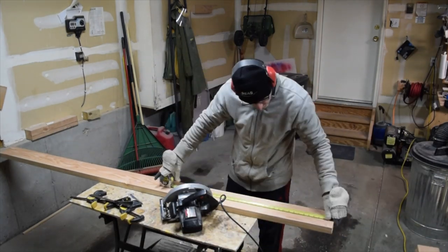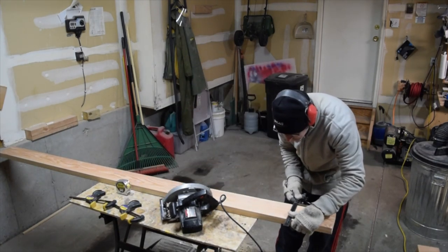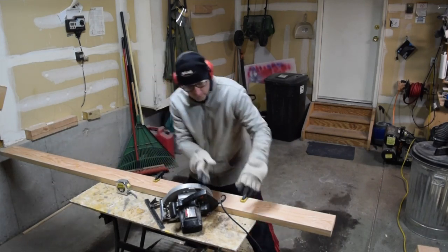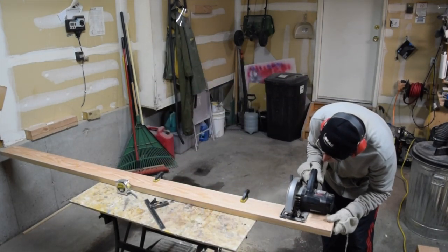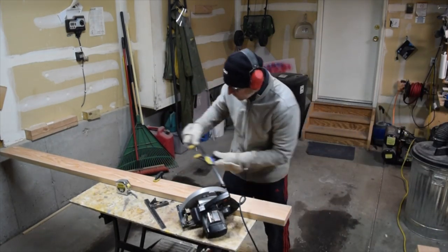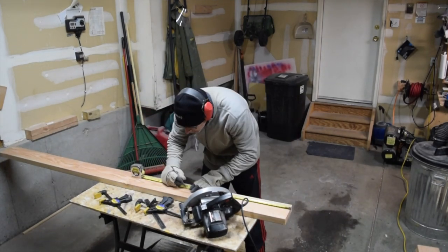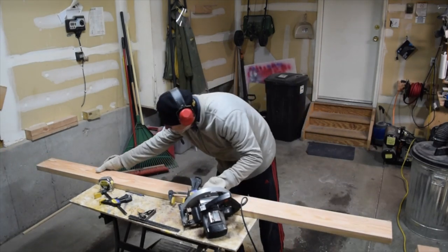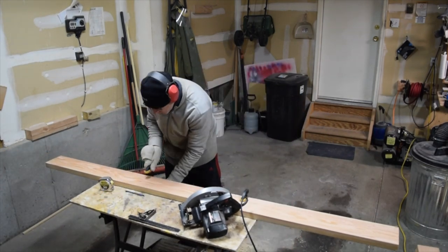Next I cut out all the pieces for the feet and the tabletop supports from three eight foot long 2x6 lumber. I looked through a lot of boards and selected the straightest knot-free boards I could find.